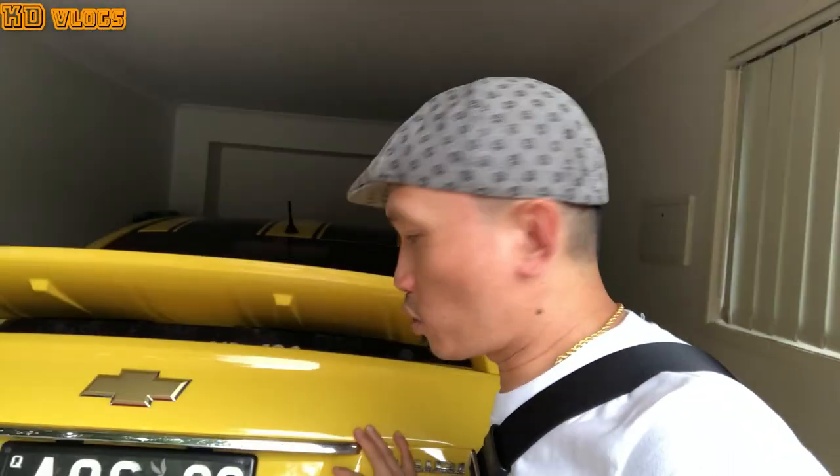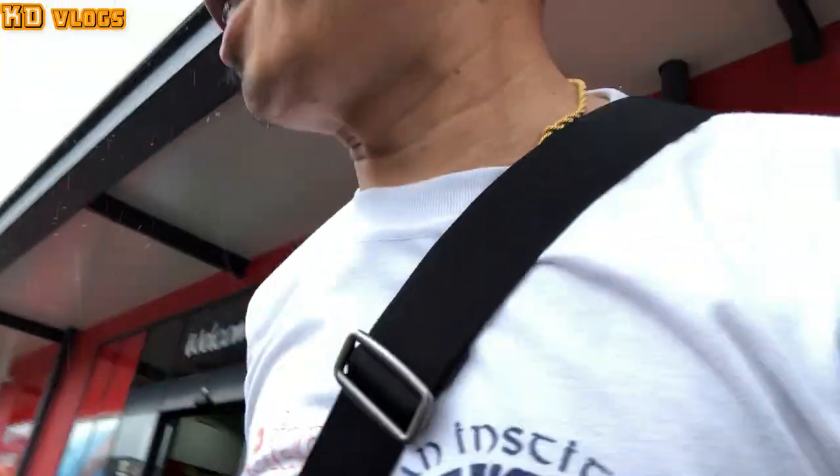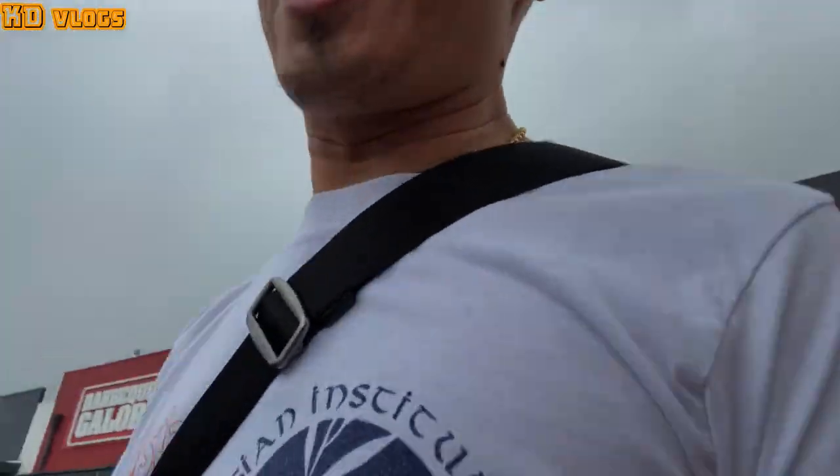I just went to Super Cheap and I got the bulbs now. Hopefully this is the right one - I already asked them and they said it is. So we're going back to the house now to try to install this bulb. It's raining here in Queensland.